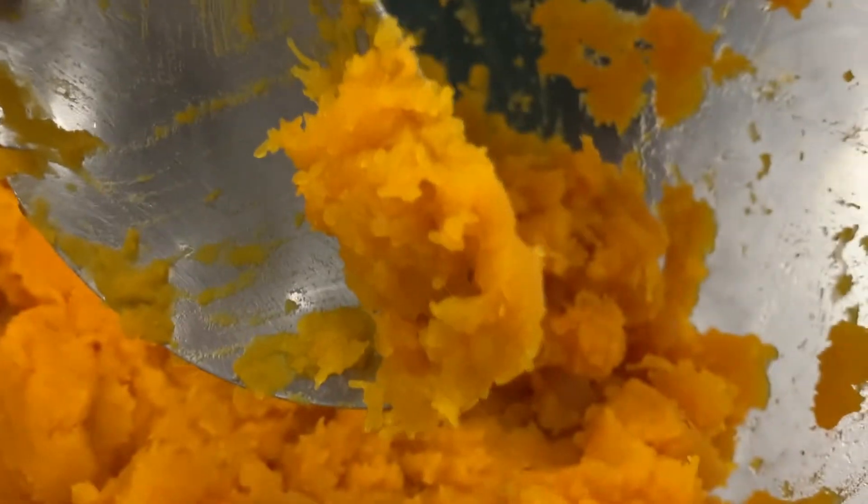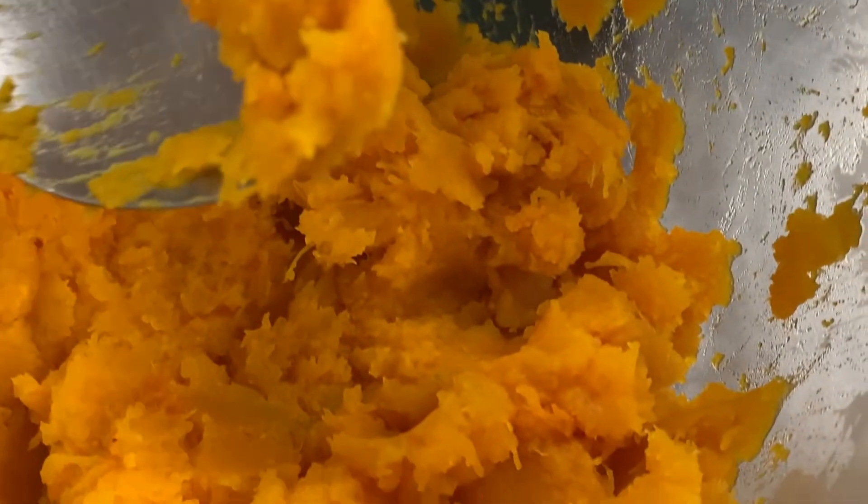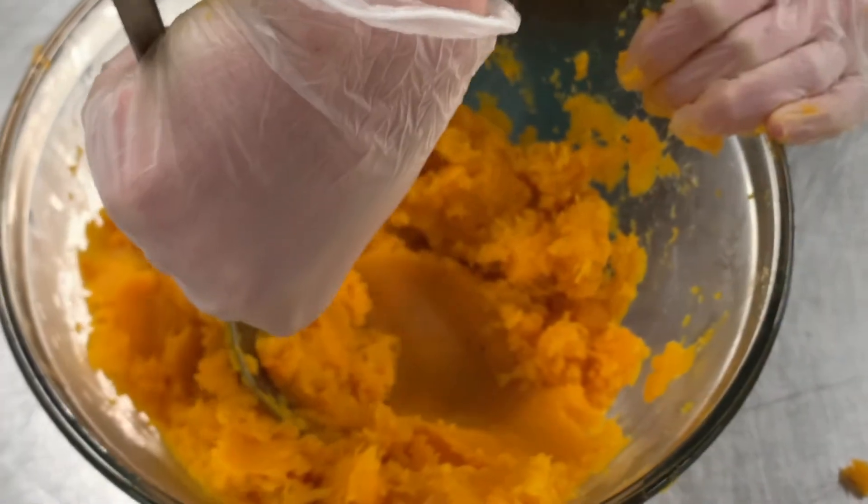Look how smooth it is now — this is the perfect texture. Make sure you watch our next video because we're going to show what we're making with this.